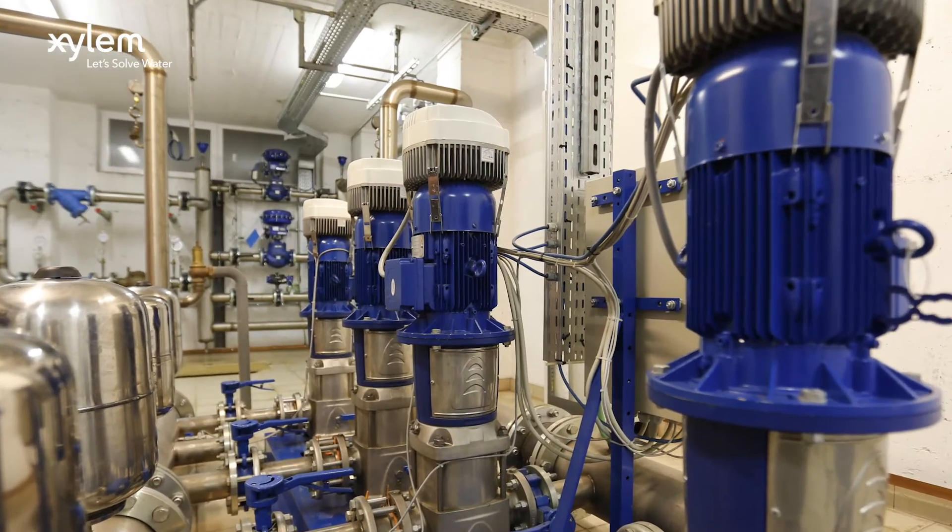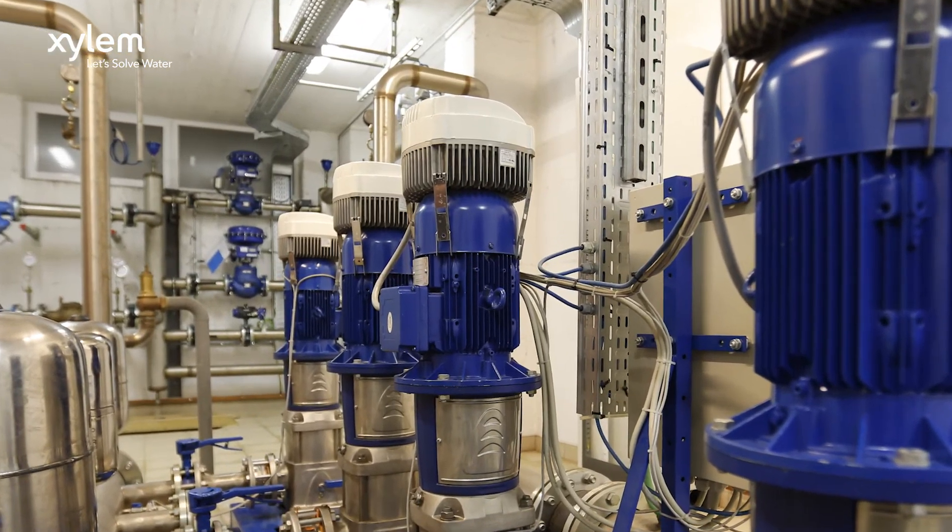Our pump basic training course is a comprehensive introduction to the selection of centrifugal pumps for water supply, HVAC, sewage, irrigation and municipal applications.